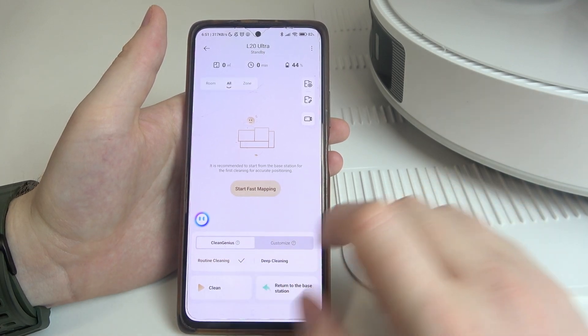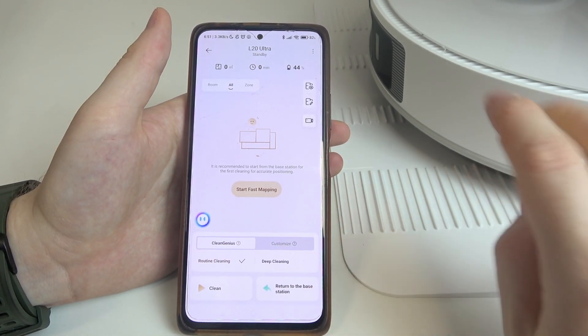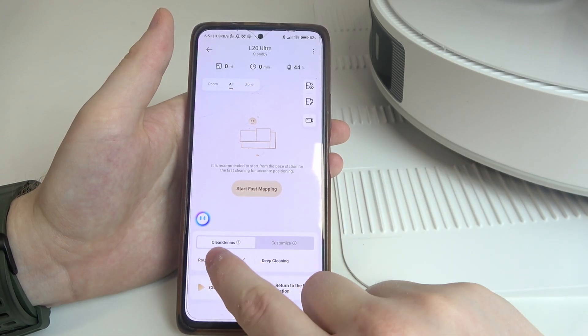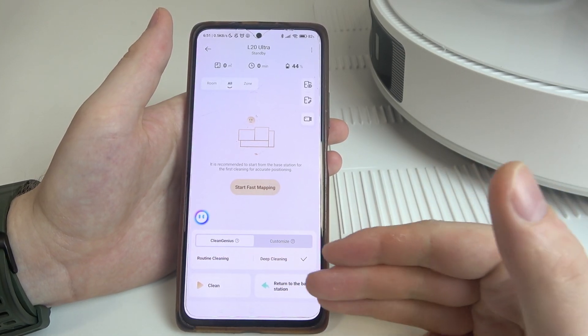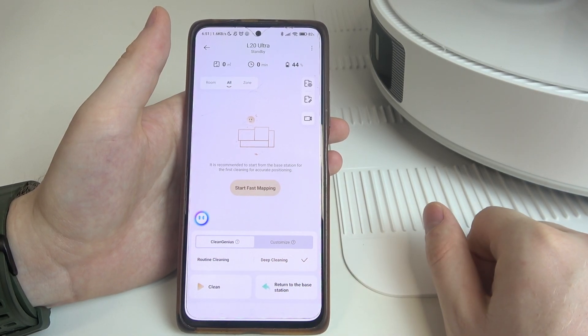In Clean Genius we can find two different presets: Routine Cleaning or Deep Cleaning. You can switch between those two options, and that's it for this video.